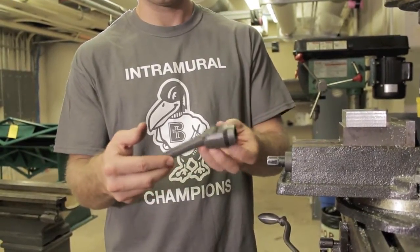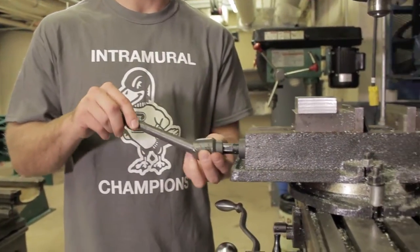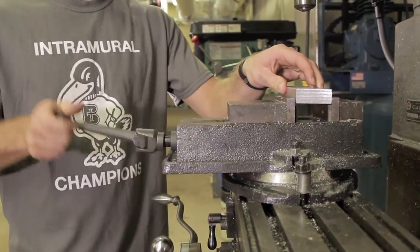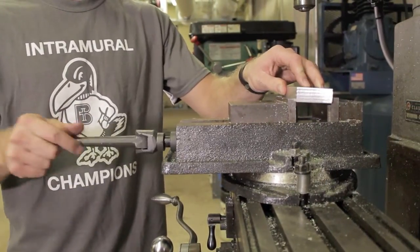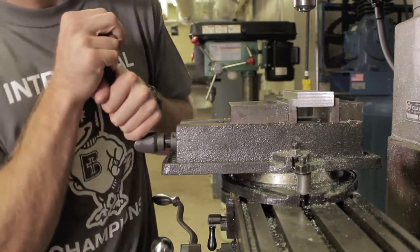First, you'll have to extend the vise using the vise handle. The vise handle inserts onto the stub on the outside, and then you place the block on the inside of the vise on top of the spacers, making sure that it's flushed down on top. Once it is flat, make sure that it's snugged up.